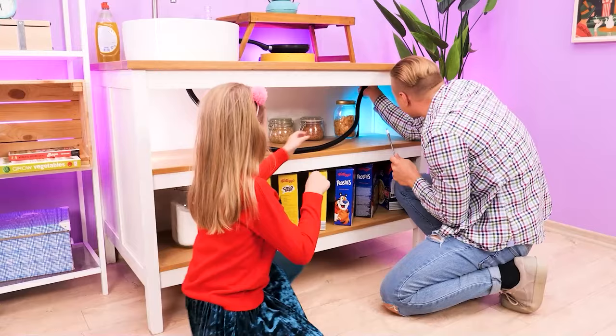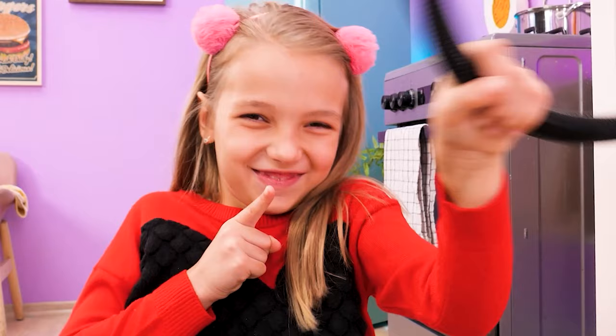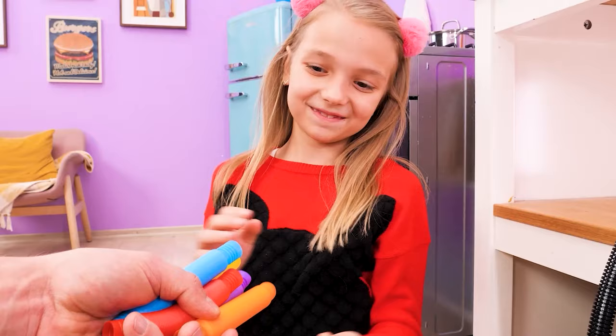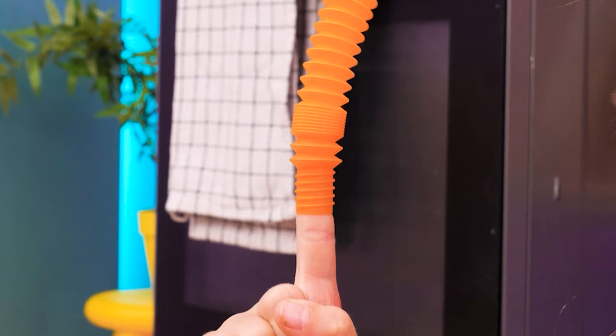I'm gonna prank my dad! Watch me! Woah! What happened?! This is trouble! Hahaha! Look at you, Dad! Gimme that! Will you let me play with you? Let's see — I'll give you these! Mini pop tubes — so colorful and stretchy and fun to play with!